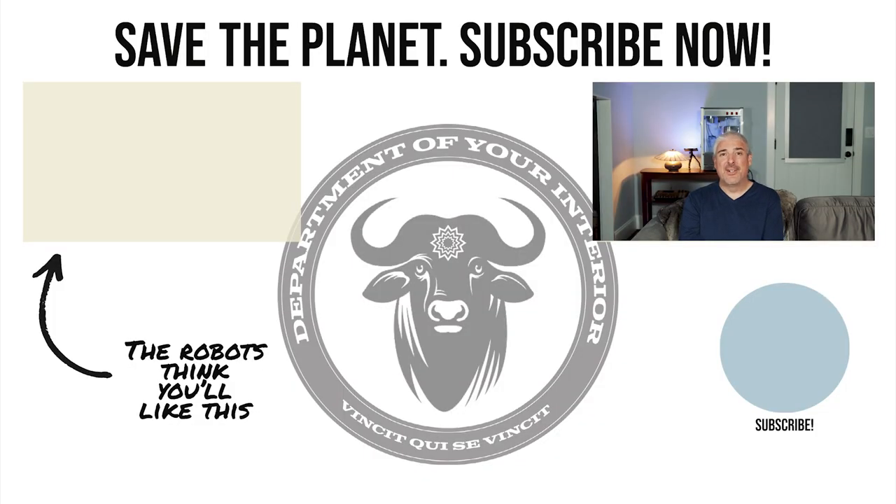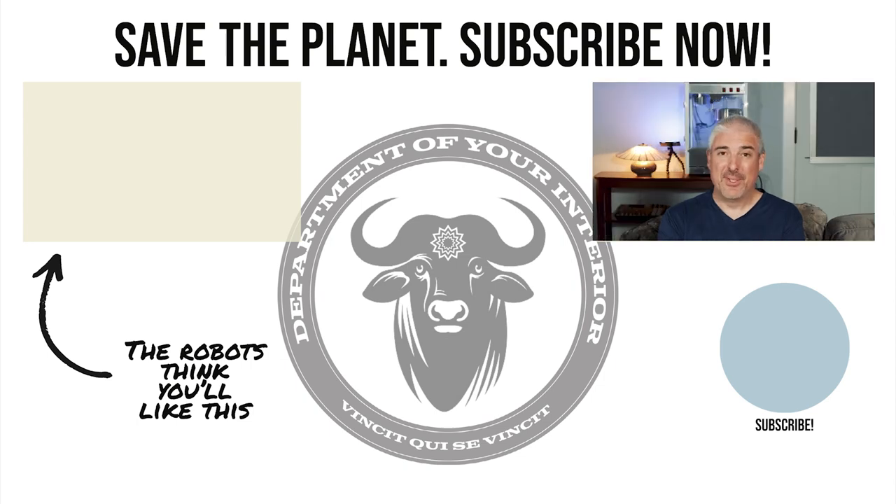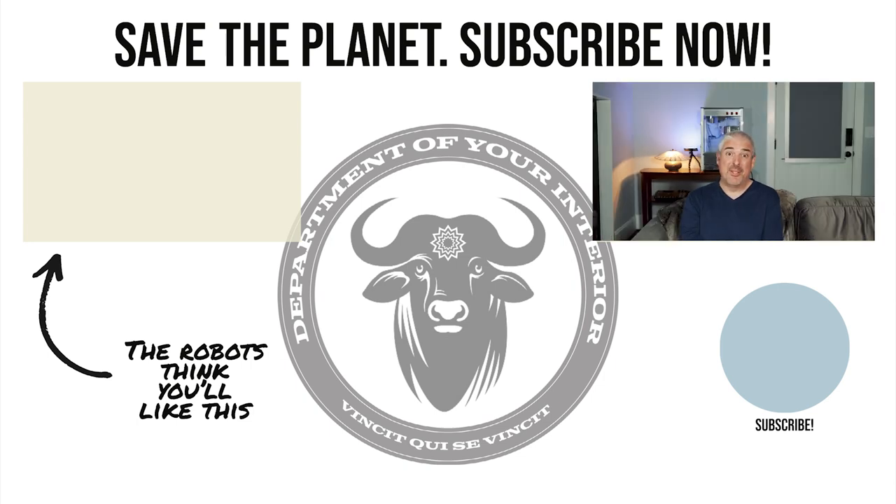Ever wonder why every talking head on YouTube asks you to hit the like and subscribe button at the end of their video? It's because we're living in a computer simulation and our benevolent robotic overlords get just a little bit of energy every time you hit that like. So do me, the rest of civilization, and our benevolent robotic overlords a favor — hit that subscribe, be kind to each other, and keep living your simulated dreams.